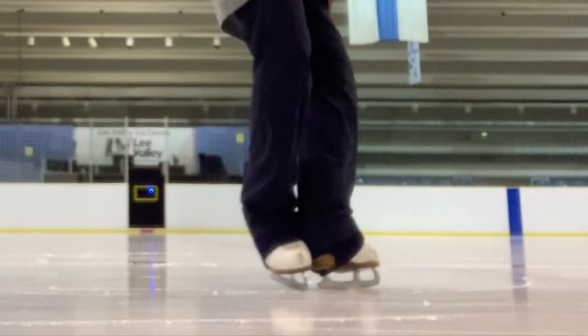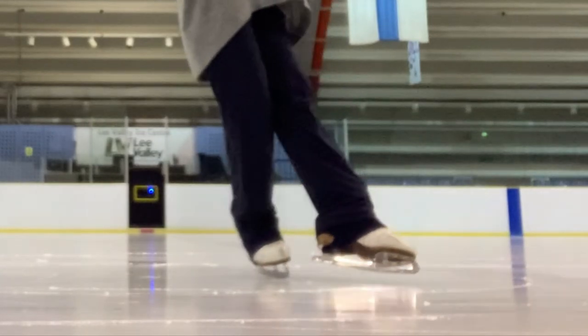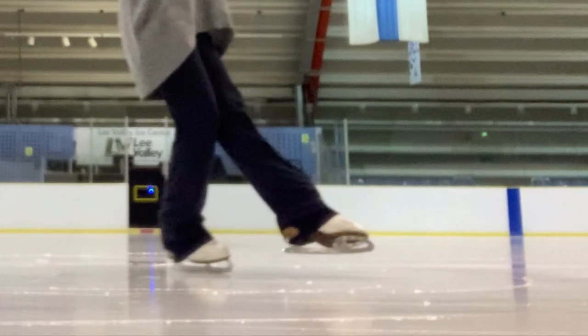A little side note for competitors: really try to keep your little toe side down during the twist and release to nail those levels on your outside mohawks.